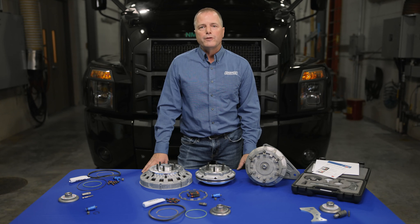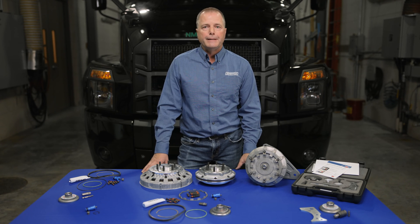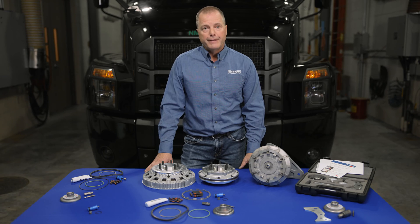Hello, my name is Tom Kleich. I'm the National Fleet Account Manager for Horton, and today I'll be talking to you about repair options for the DM Advantage either on-off or two-speed fan drive. Over the years we've tried to keep things pretty simple, and as time goes we simplify things further, and I want to show you that today.